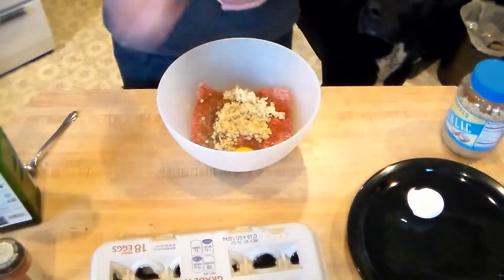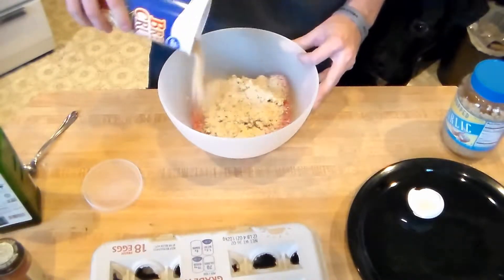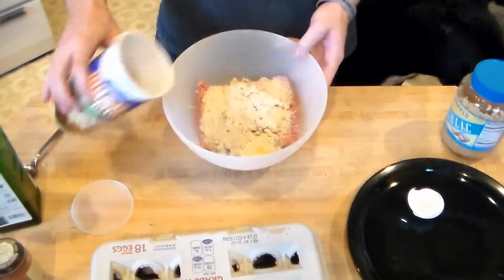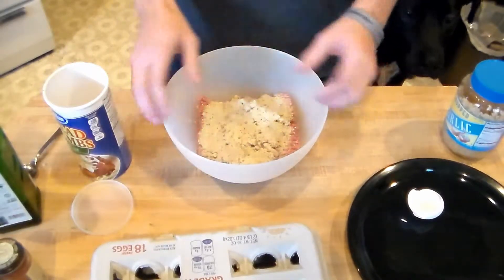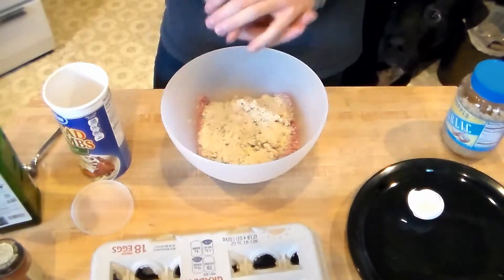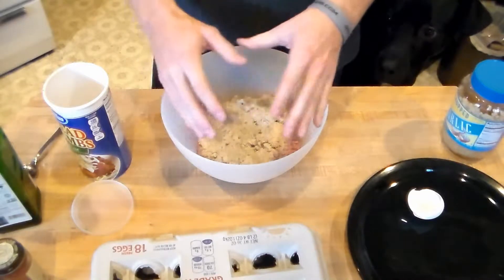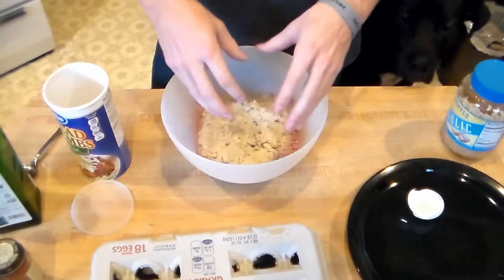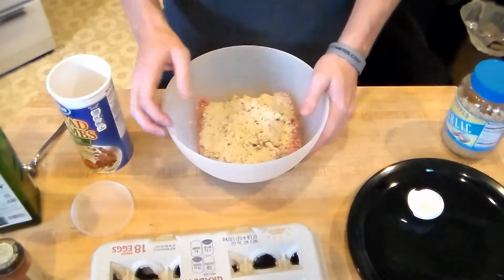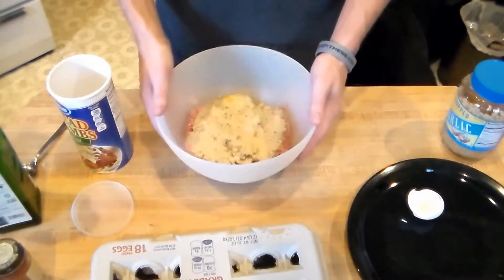So next we got the breadcrumbs here — our only carbohydrates. You're going to mix this all up. I just put a little bit of breadcrumbs in there. We're going to get in and mix it up, try to make it all one ball at first. And then if it's still breaking apart pretty easily, put some more breadcrumbs in there, maybe another egg, and it'll hold it all together real well.